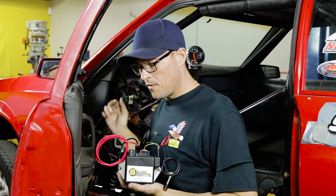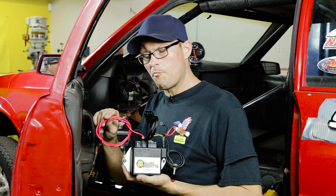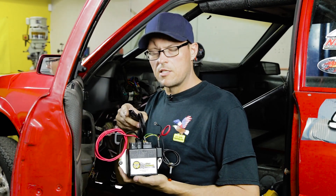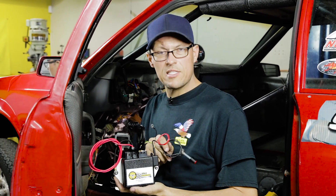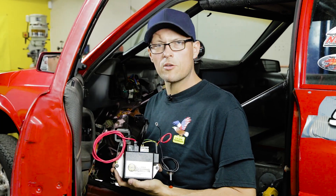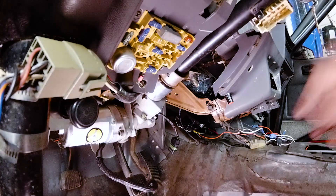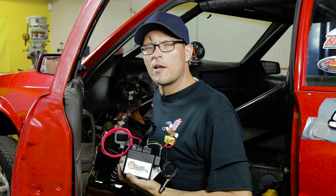Now that the steering column is mounted in the car and everything is tight, we're going to go ahead and mount the ECU. The ECU consists of battery power, steering input, ground, ignition hot, and potentiometer. We've already installed the ECU in the vehicle — you cannot see it so there won't be a picture of it — but the potentiometer needs to be put into a location that's easily accessible, which we have found here on the dash plate. Let's hook everything up and we'll try the system.